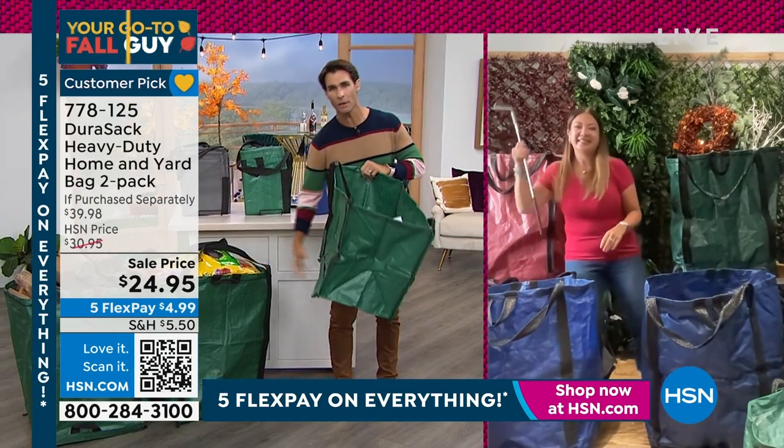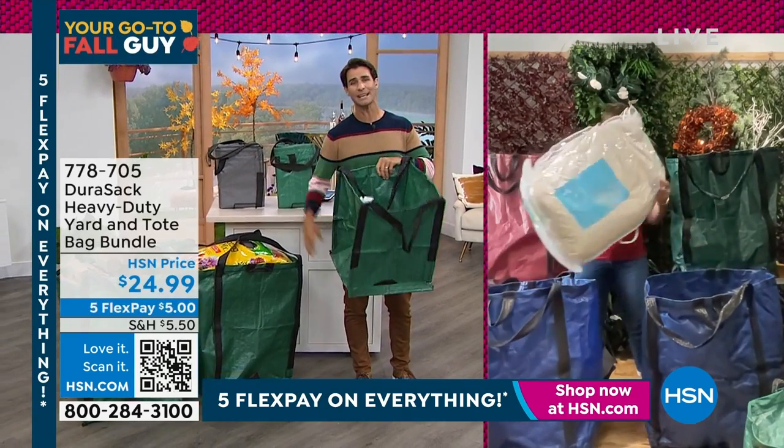We do have another set of DuraSac that I want to tell you about. You get one of the large and one that we call the tote. This might be a better size — maybe you're taking it with you.